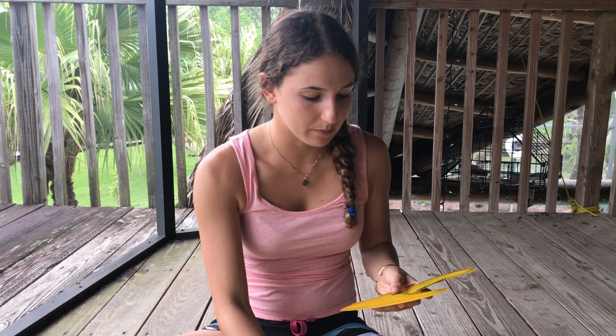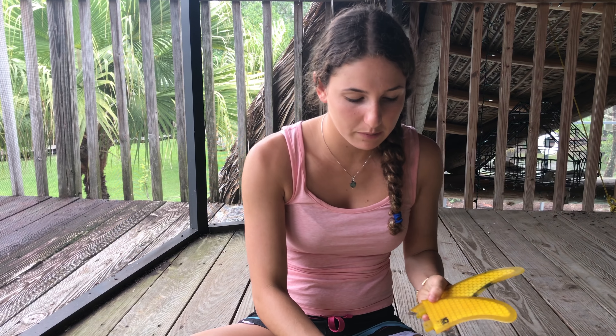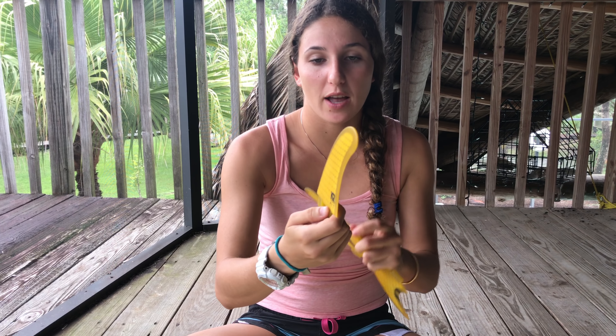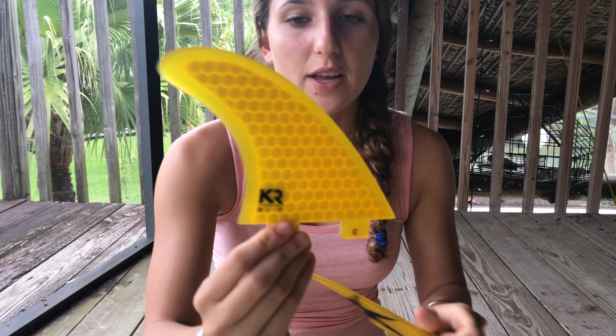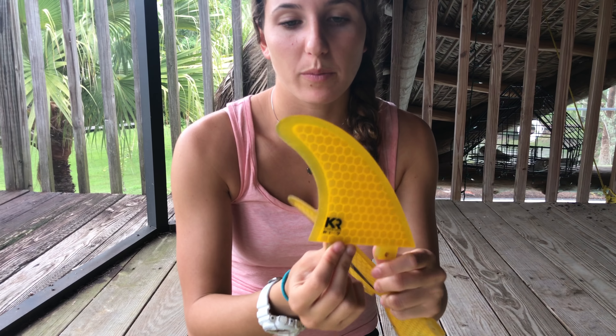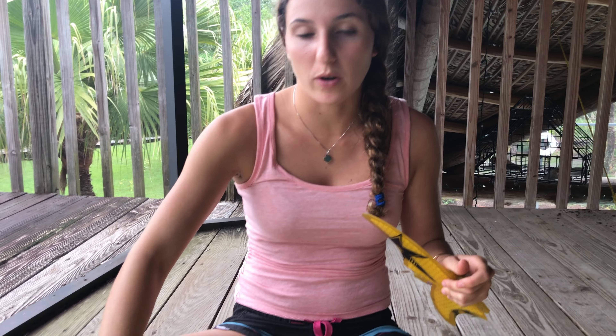The fins are all shaped differently. There are three fins — right now I have a thruster so I have three fins. This is the middle fin and as you can see it's rounded on both sides, it's not flat on any side. That's always going to be the middle fin because it is rounded on each side. Let's just put it next to the middle box right now.